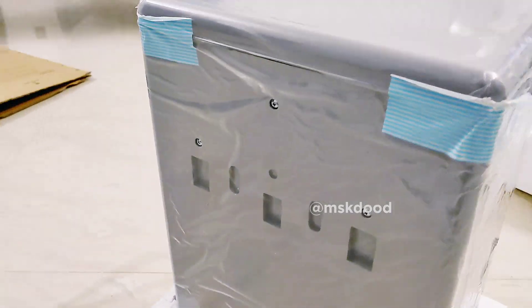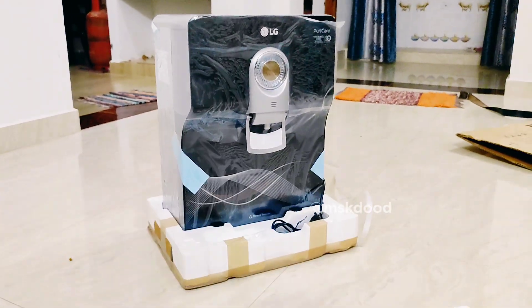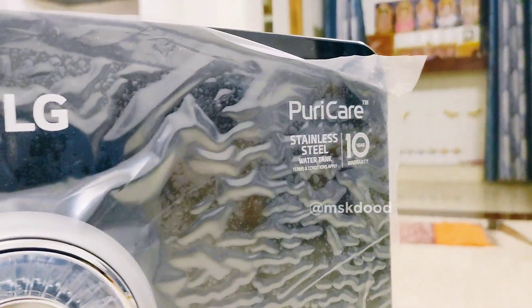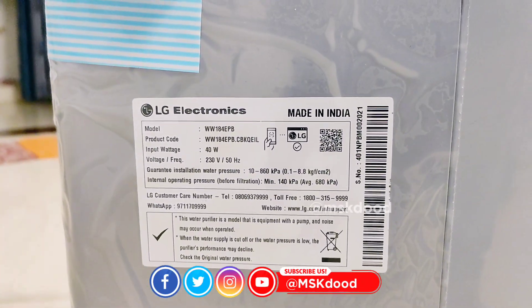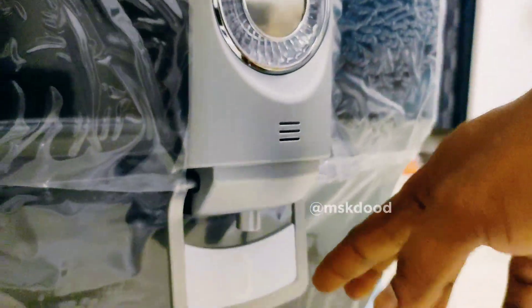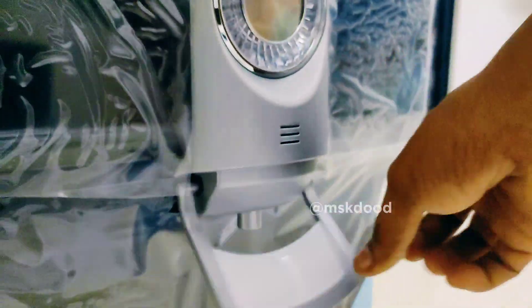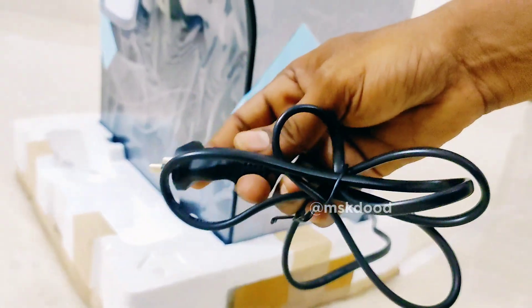This tank is an 8-liter tank, with UV light, mineral booster filter, SS tank, LG 10ES warranty, and 1 ETH warranty. The faucet tap price is 28,500, and it has 6A power.